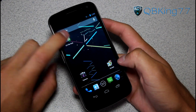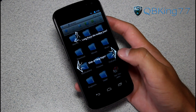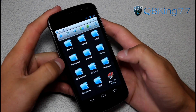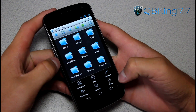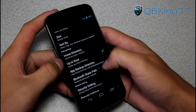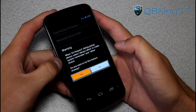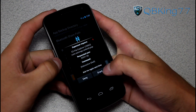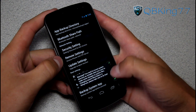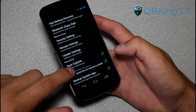I downloaded an application called ES File Explorer — go ahead and open it. You do need to have downloaded that telephony.db file; it's a Dropbox link so you can click on that. What you need to do is press menu and go to settings. Under settings, go ahead and check "up to root." You also need to check "root explorer" and hit yes. It's going to ask for superuser permissions — hit grant. Go ahead and grant superuser permissions. Now check "mount file system" and we're ready to go.